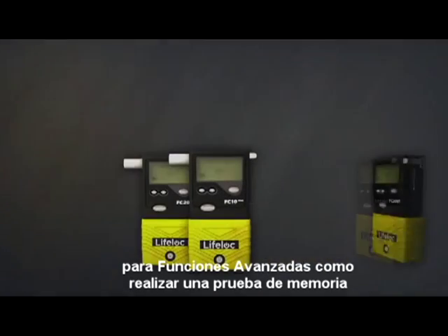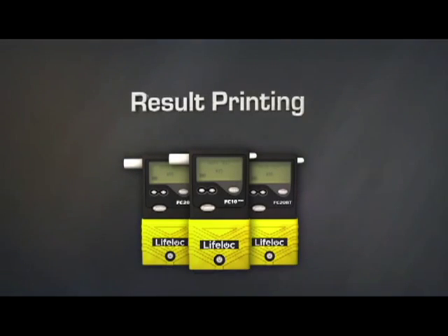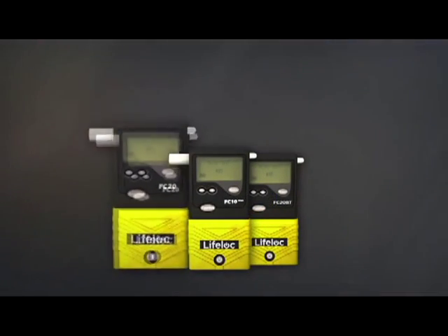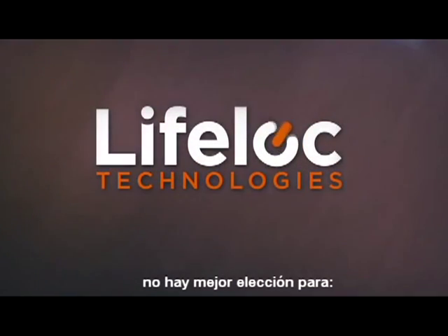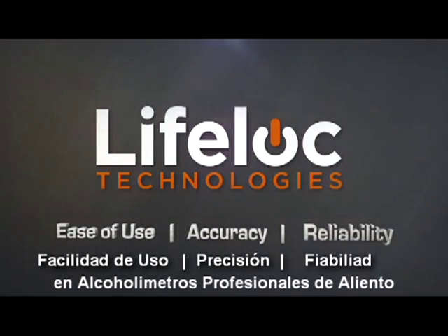For advanced features such as test memory, date and time stamping, result printing, computer interface, or Bluetooth connectivity, check out the FC 10 Plus and FC 20. There's no better choice for ease of use, accuracy, and reliability in professional breath alcohol testing than LifeLock.